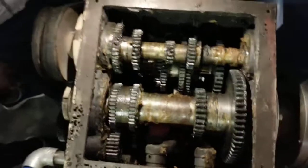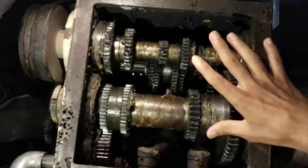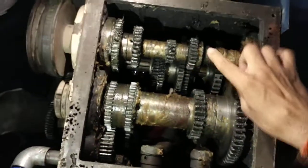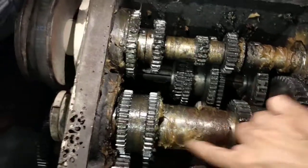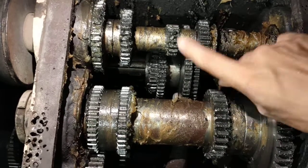You can see this is the headstock. Here you can see — one, two — and the next one. This is the third gear. This is spindle A1, spindle A2, and this is A3.